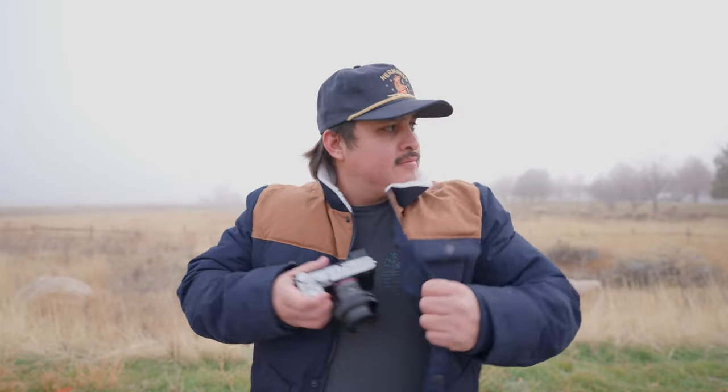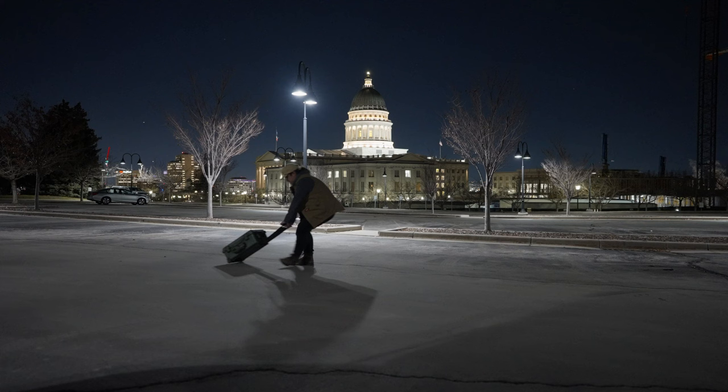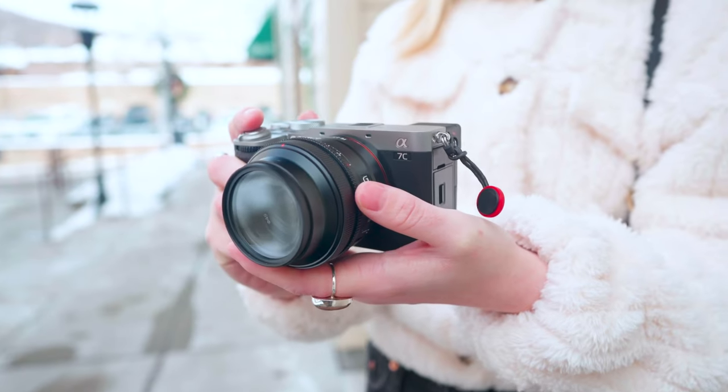The one and only street photography lens you'll need. Are you sick and tired of having to choose between different focal lengths? Are you over-dragging around expensive equipment in heavy pelican cases? Here's the one lens I recommend.